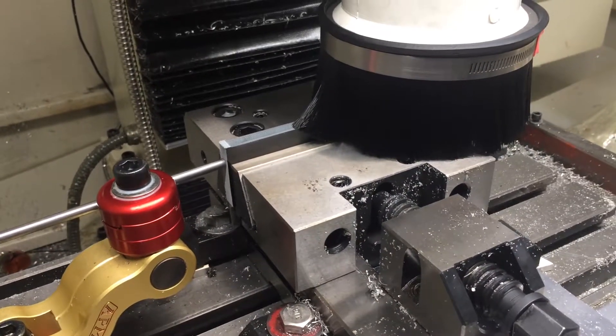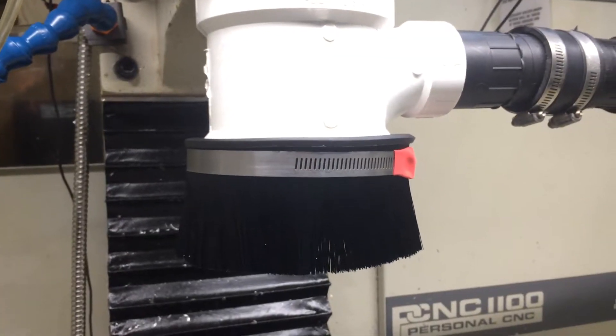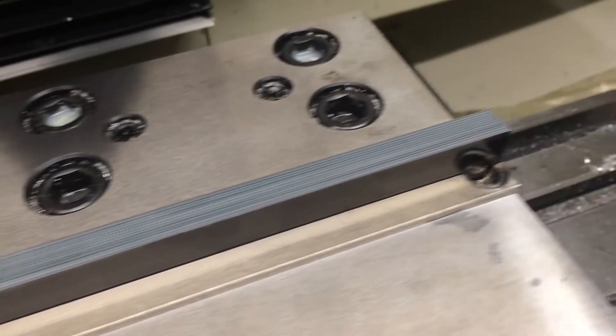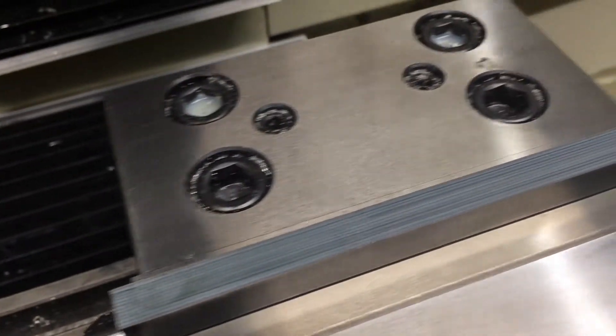The dust extraction on the Tormach has been working really well. Here we have the finished edge and there's no dust anywhere — all the dust got picked up by the vacuum, even without a perfect seal.